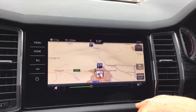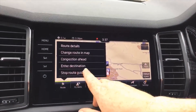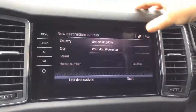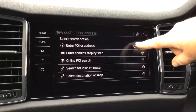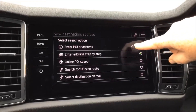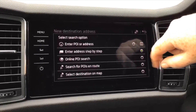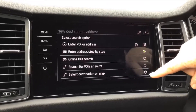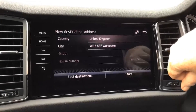Your navigation announcement volume button is just here. To stop a route, click on route then stop route guidance, which brings back new destination. If you want to search a different way, press the flag and go into point of address, point of interest, or address. The online point of interest search and pinpointing on a map are also available — the second method tends to be the easiest.